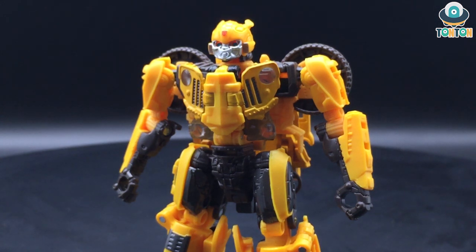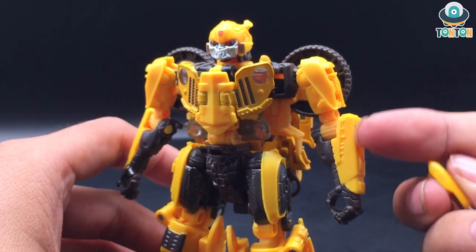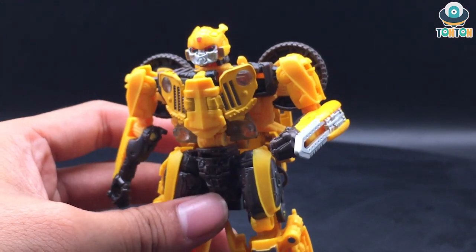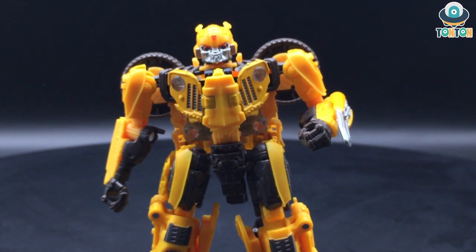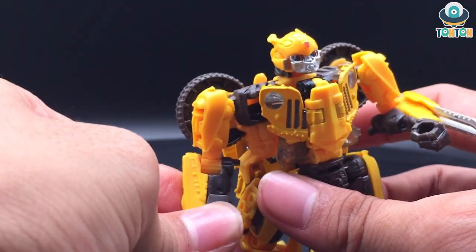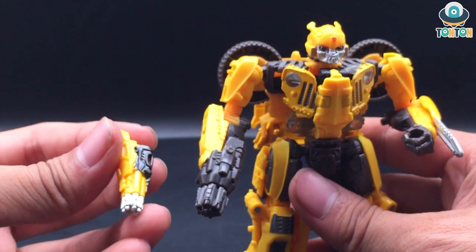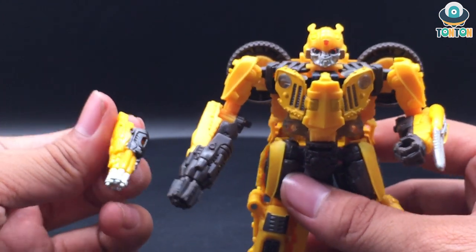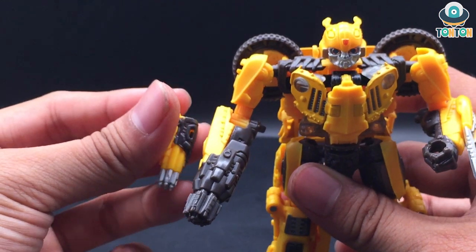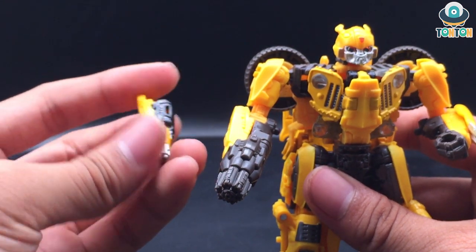For accessories, I'm bringing in the blade that comes with the Volkswagen Bumblebee — as you can see it is compatible with this figure by attaching at the same point of attachment, and you can have the arm fork up slightly, which I really enjoy. The blaster arm is also compatible using the same engineering as the latest Studio Series guns — you just put it onto the hand and it looks really nice. I'm also bringing in the guns from the old Bumblebee: this gun is bigger and has more of a violent feeling to it, and attaching it makes the arms look really long and movie-accurate.